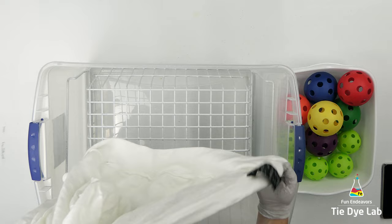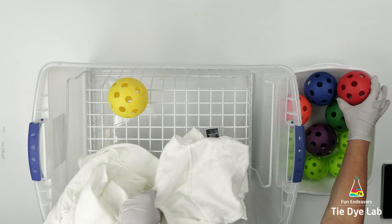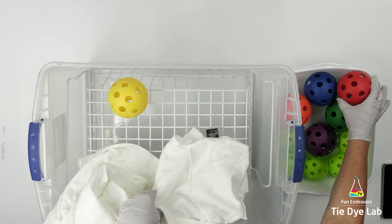I have a metal container upside down inside of one of my large plastic totes. You can use pretty much anything as long as you can keep the hoodie up off of the bottom of the container.